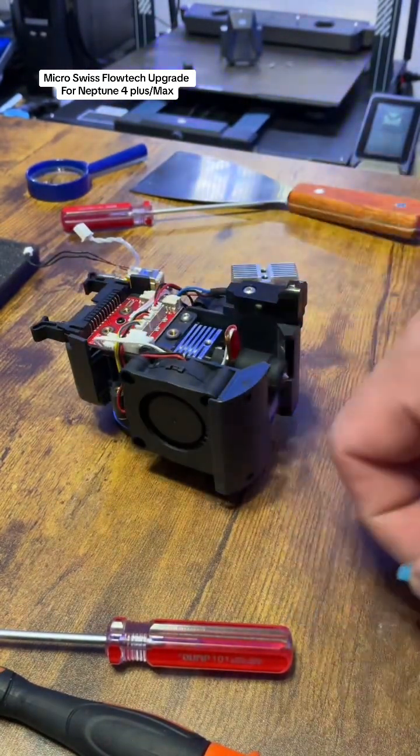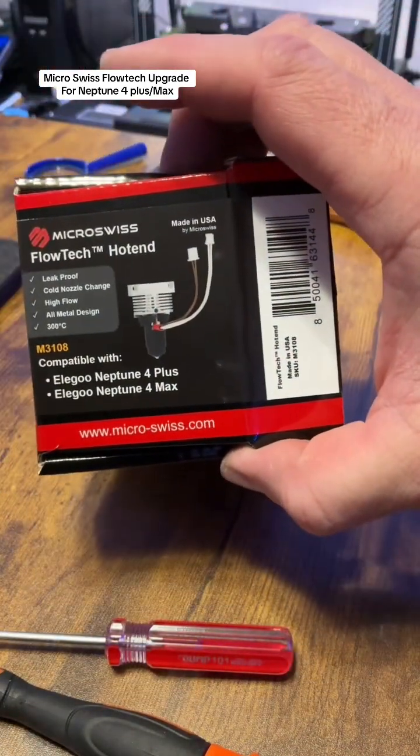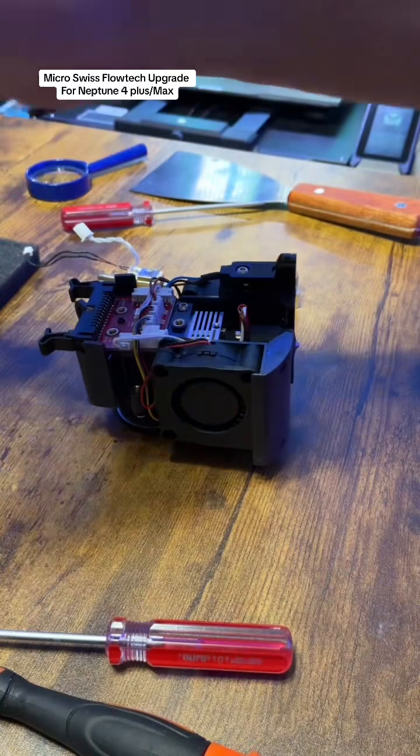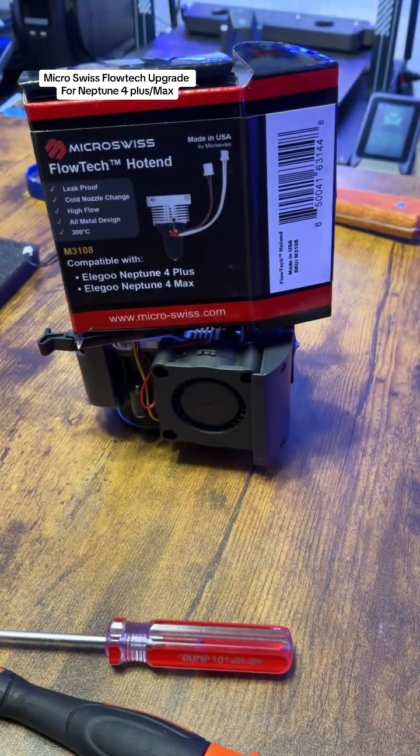I want to thank Micro Swiss for sending this out to me. I'm a big fan of their products and have used plenty of them — just wanted to show y'all that real quick.